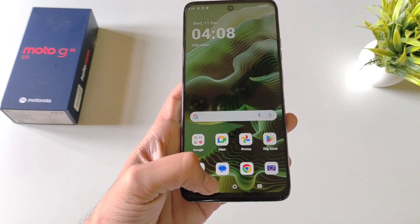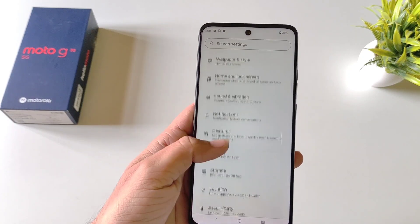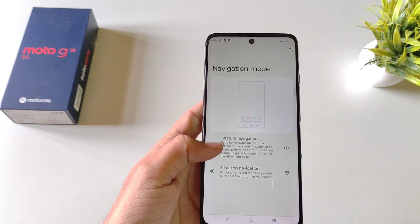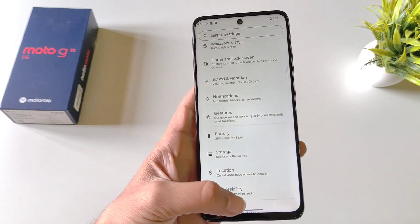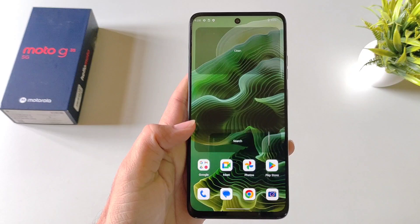If you want to change the navigation of this smartphone from buttons to gestures, open your settings, scroll down and click on Gestures. At the top you'll see the option of Navigation Mode — click on it and select Gesture Navigation. Now you can swipe to go back, open recent applications, and jump to the home screen using gestures.